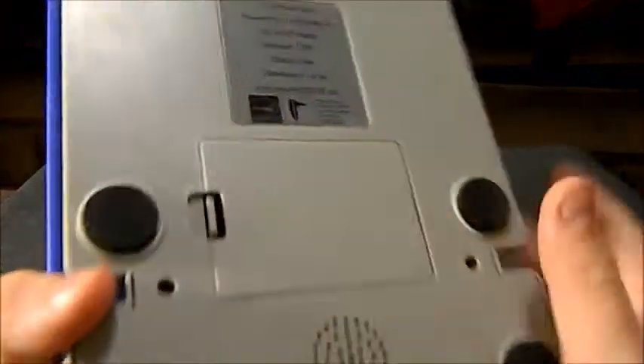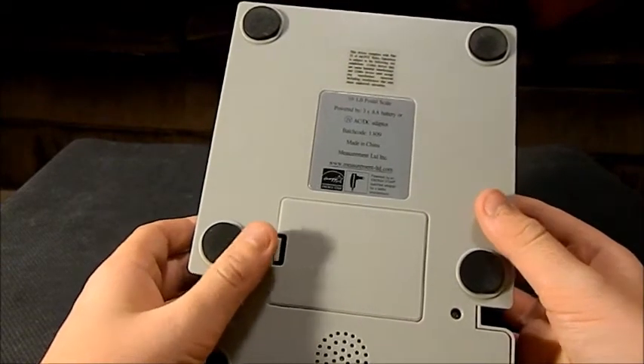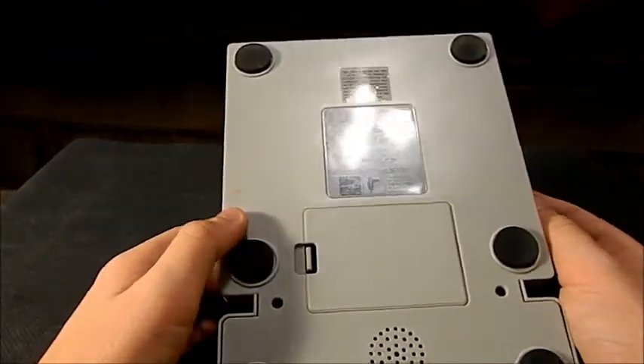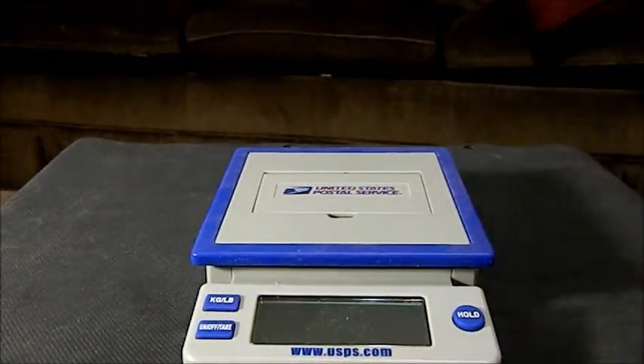This one weighs up to 10 pounds because I'm usually shipping small stuff, nothing really big. But if you're going to be shipping big stuff, you need to go with a floor scale and they'll run you about $100. They can usually weigh anywhere from 100 to 150 pounds, so if you're going to be shipping something big, you're going to want to go with that.